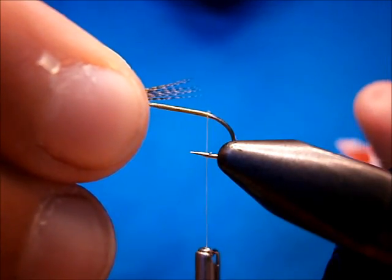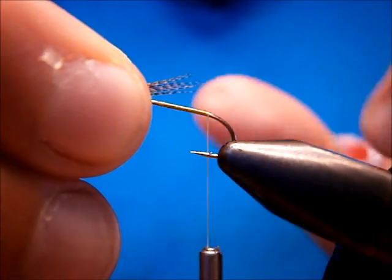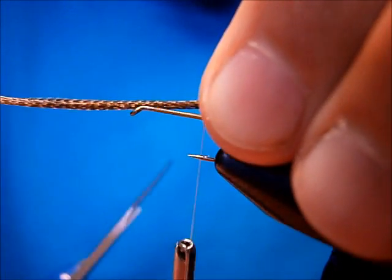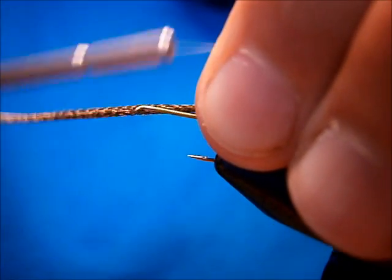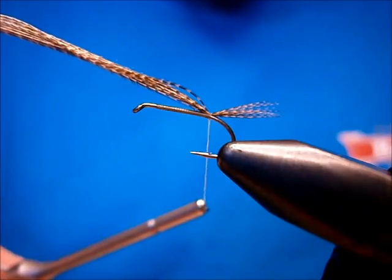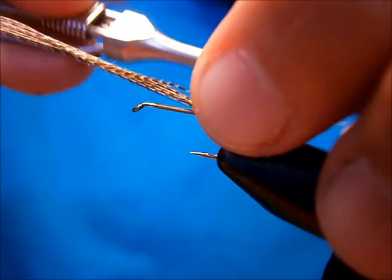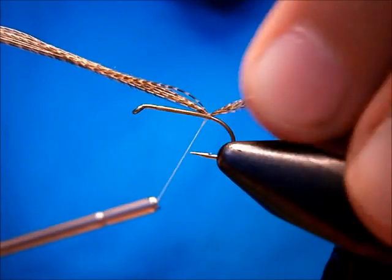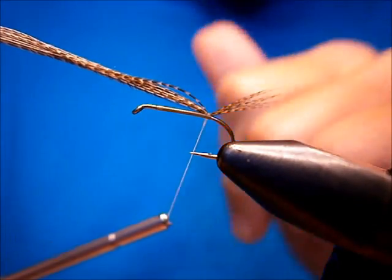I'm going to measure my tail — I want about two thirds of the length of the shank. I'm going to offer it to the top, then pinch and loop. Come back over and see how she's sitting. I like to push it up, go one turn underneath, one turn over. That's going to cause it to stand up.